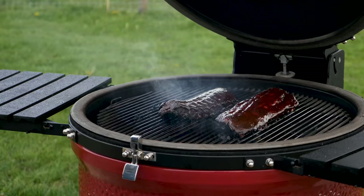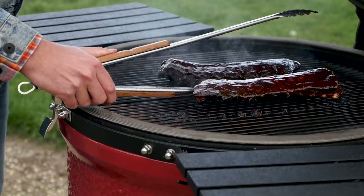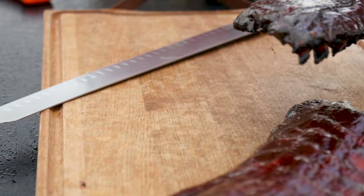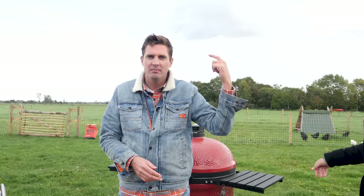Look at these ribs, Morrison — they look so good. Let's take them off the grill. First, our rib with the barbecue rub, then our marinated ribs. Okay, now we're getting to the scientific part — the taste test.